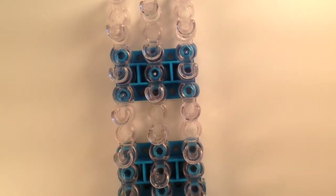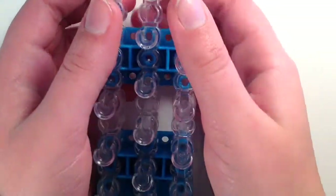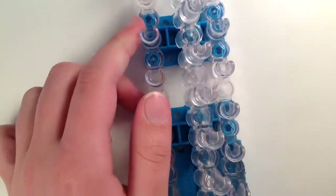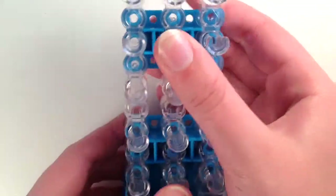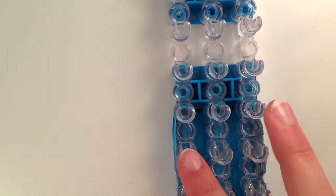When you are starting, make sure that the arrows are facing away from you. You are going to take out your middle peg and line it up with the other pegs, so then your pegs should be in a straight line.